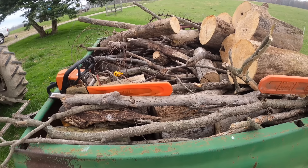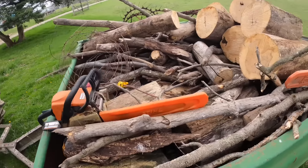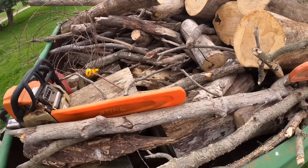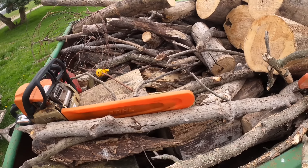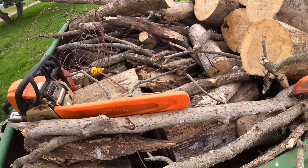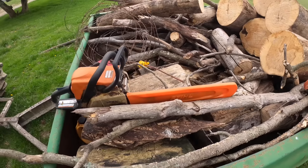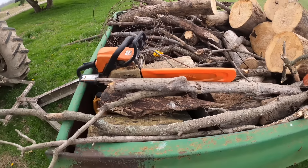I remember this load of wood from the other day - I never got it unloaded. But I'm gonna have to because we need to get back at this project and keep plugging away. When we get busy springtime with farming, this kind of stuff's gonna be low priority, so we need to do it now. But before we do that, we're gonna have to do a little saw repair, and that's what we're gonna work on right after this.